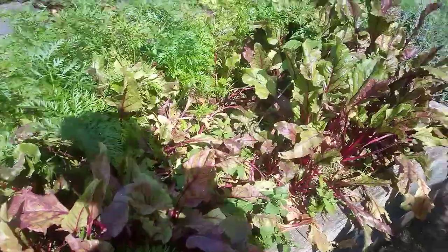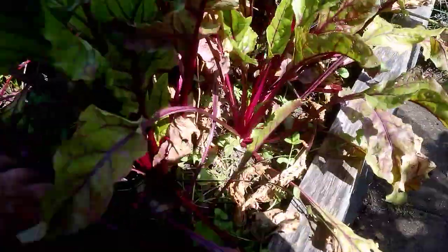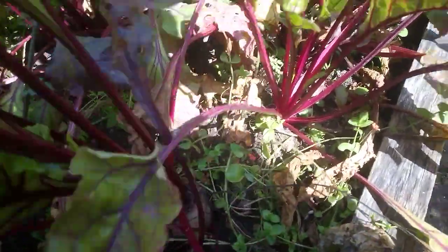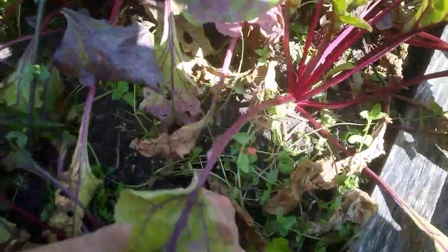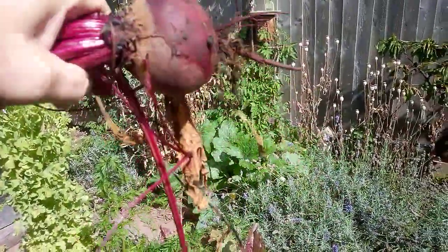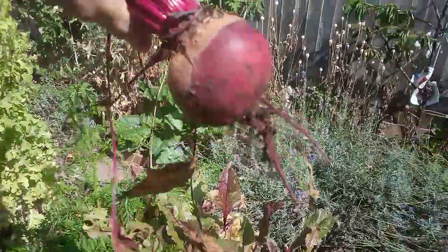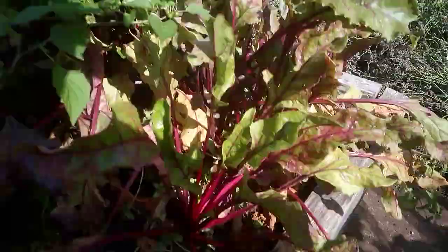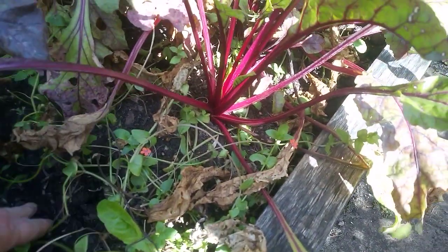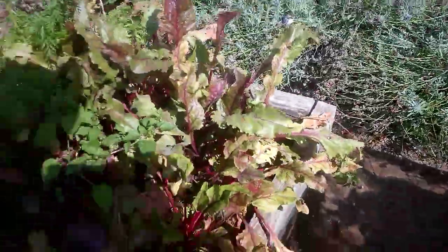Loads of beetroot - I love beetroot. I'm going to sort out a good one now. Really good - a few beetroots there, that's a nice size one. And when you pick beetroot, you just twist the top leaves off - twist them so they don't bleed. You can cook them whatever way you like. I'll have a beetroot for later - good for you, lots of ways to use beetroot.